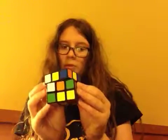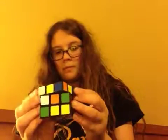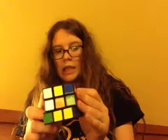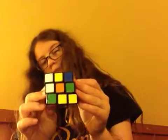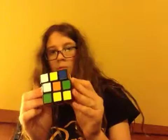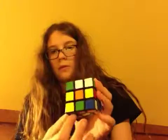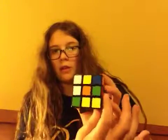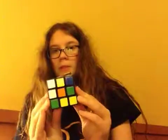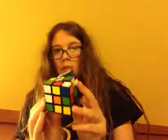U. U-inverse. D. D-inverse. F. F-inverse. B. B-inverse.